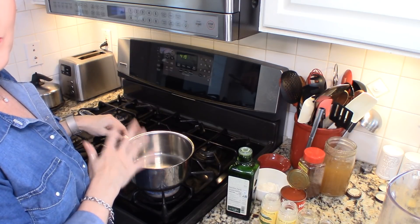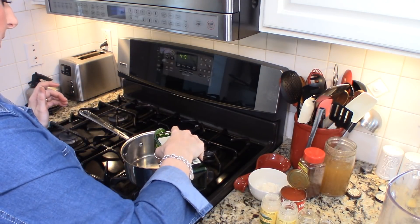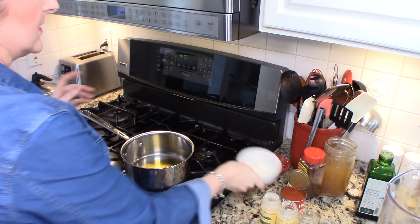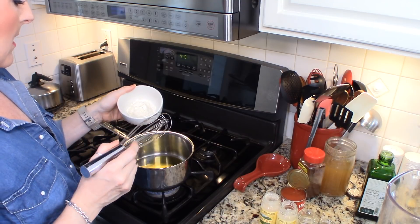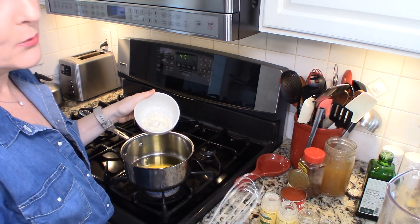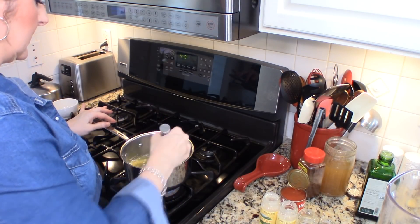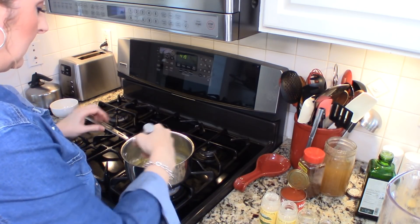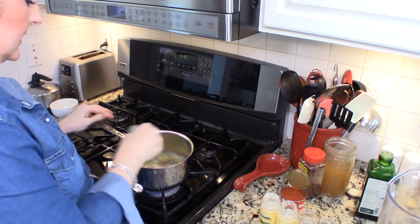I have my pan preheating on about a medium heat and to that we are going to add about three tablespoons of olive oil. You can use whatever fat you like, but I like using olive oil. We're going to let that heat up for a second and then I'm going to add three tablespoons of flour. We're making a roux. So we're going to put our flour in there, dissolve the flour in the fat, and whisk it for about a minute. We want it to start to bubble and thicken.